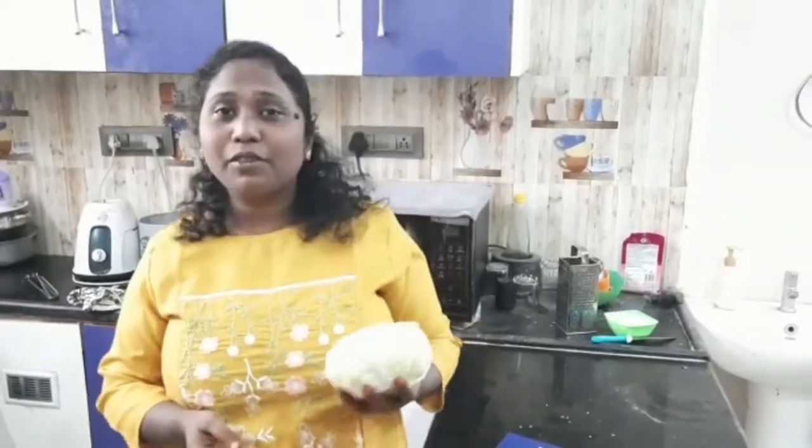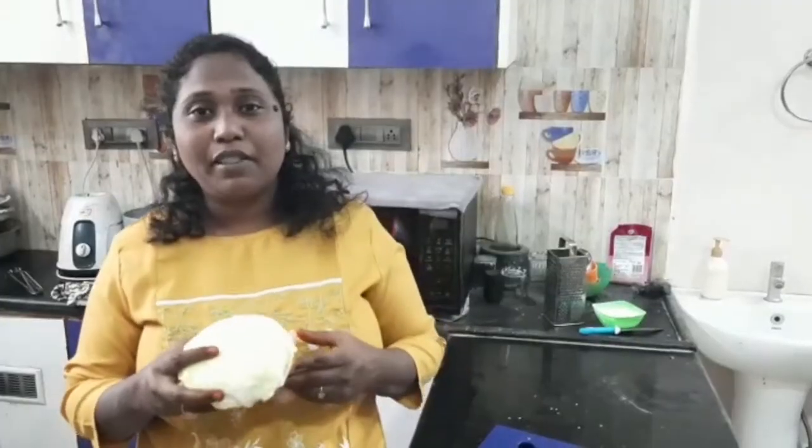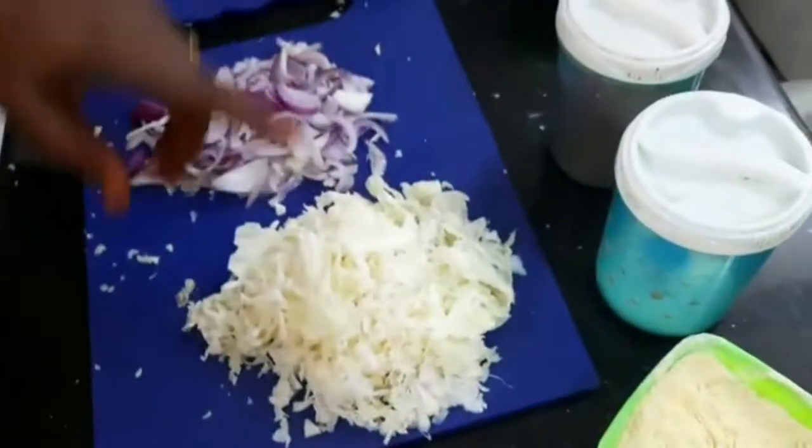This is a small snack recipe for evening time. There are many recipes in this, so I will try a little bit of this recipe. I will start with this recipe. I am using cabbage.